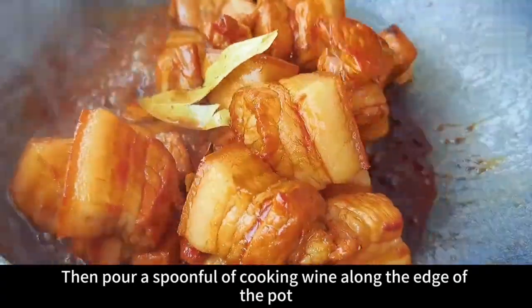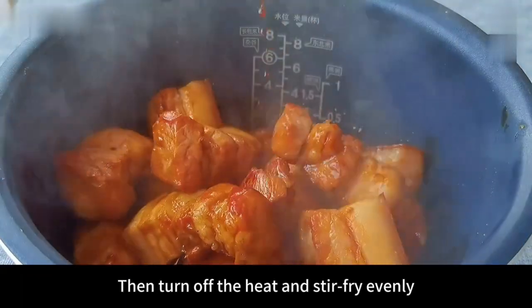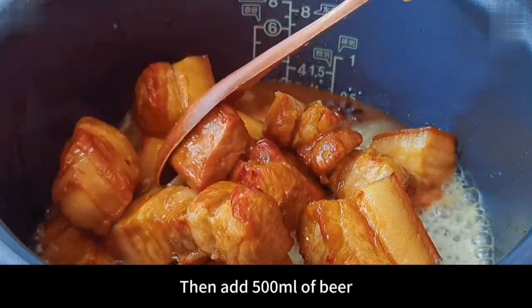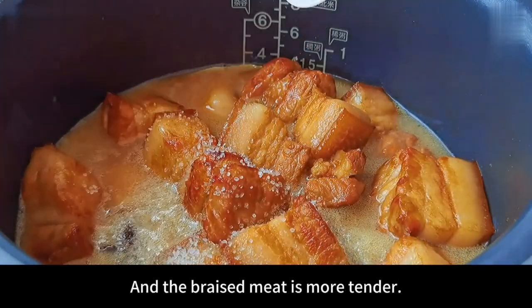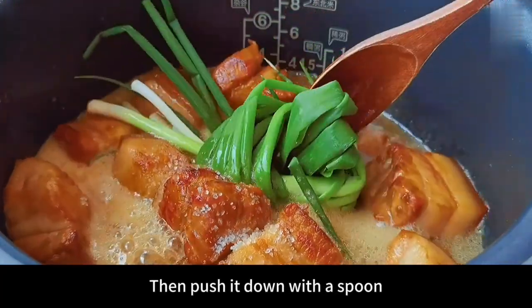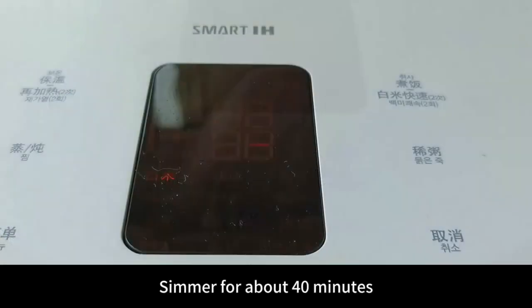Then pour a spoonful of cooking wine along the edge of the pot. Add another tablespoon of teriyaki soy sauce. Then turn off the heat and stir fry evenly. After frying evenly, pour everything into the rice cooker. Then add 500 milliliters of beer. Beer can remove fishy smell and increase flavor, and the braised meat is more tender. Add another tablespoon of salt and an onion knot. Then close the lid, turn on the cooking function, and simmer for about 40 minutes.